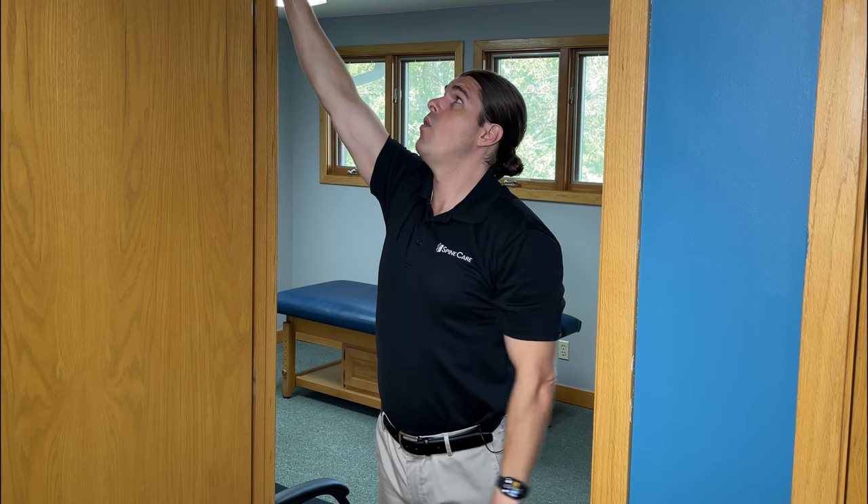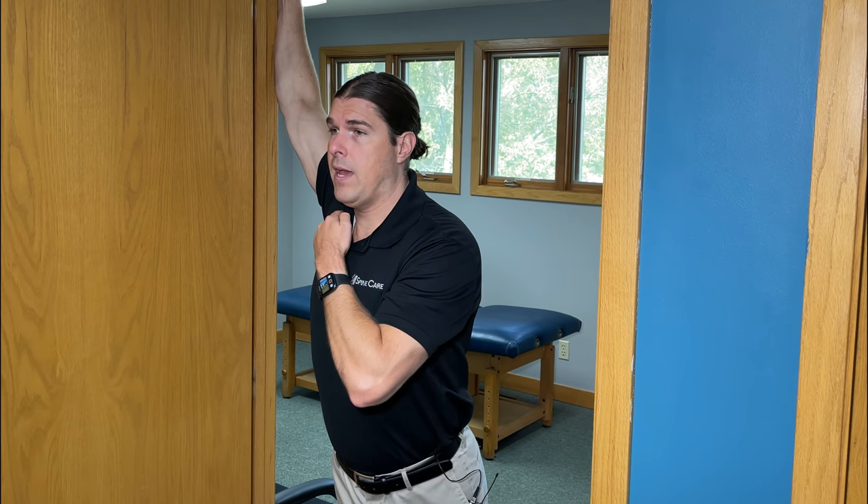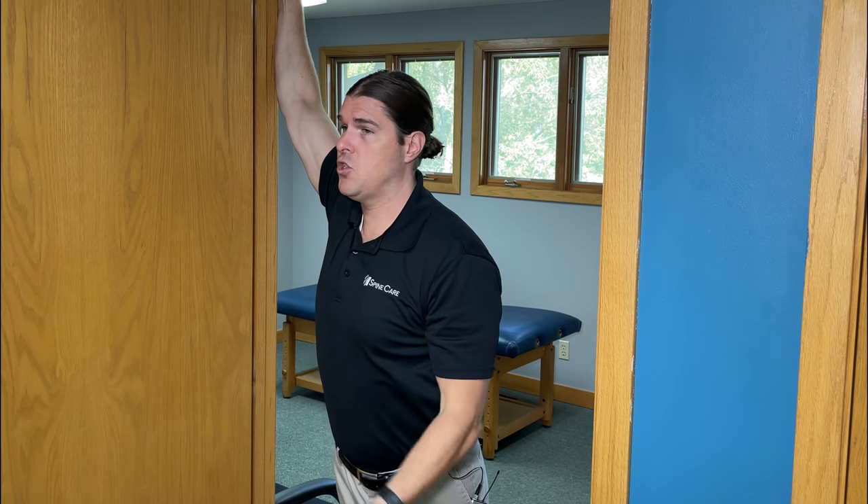You can also do this on one side if you would like a little bit of a deeper stretch. Start off with one arm up and then just lean forward even more. Really focus on stretching that pec minor muscle at the top part of the chest. Twenty to thirty second holds, relax, repeat for five times, and whatever you do on one side, always switch to the other to keep them both in balance.